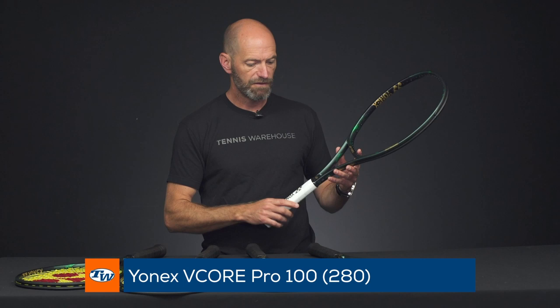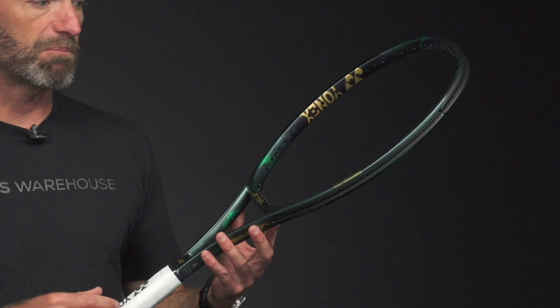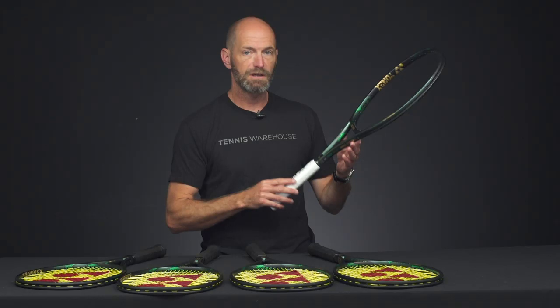For something a little lighter and more maneuverable, you can drop down to the 280 gram version — that one has the white grip on it. It's going to give you a little bit more access to racket head speed if you're looking for something that's super easy to whip around and generate spin with. The 280 gram version of the 100 is great for manipulating the ball, and also for smaller-framed adults or juniors transitioning from a junior racket to an adult size who still want an emphasis on control with a nice blend of maneuverability.